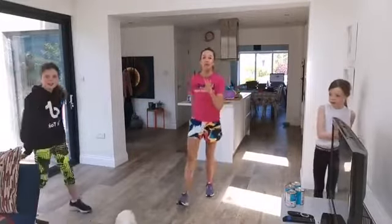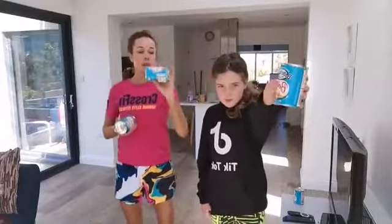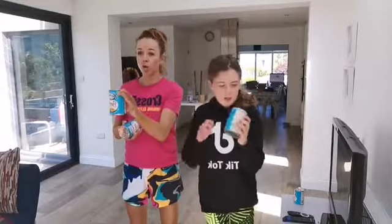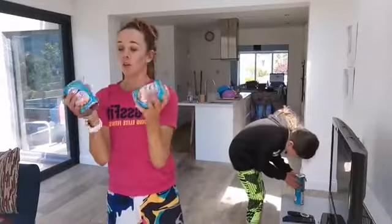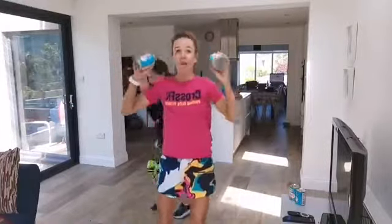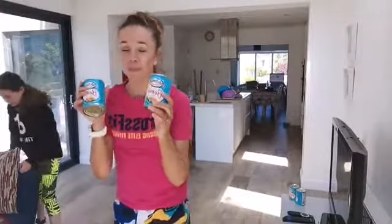A few things before we start: I want the kids — or the parents or grown-ups — to go get something they can lift as a set of weights. My girls are using a tin of beans. A tin of beans is about 400 grams, not far short of half a kilo, so today we're mixing it up and introducing some weights.